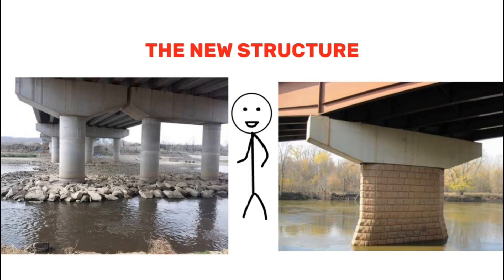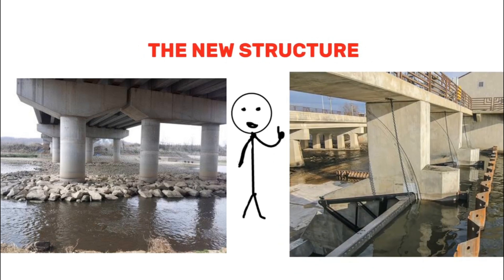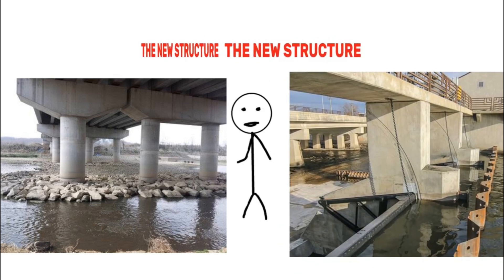After the construction is complete, the structure is regularly checked to ensure there are no issues with water seepage or structural problems. If any issues arise, they can be quickly addressed to prevent damage.